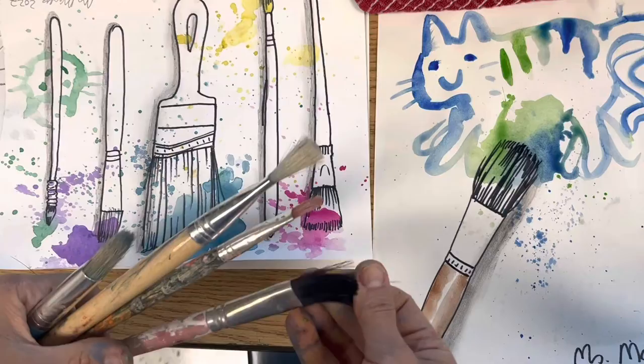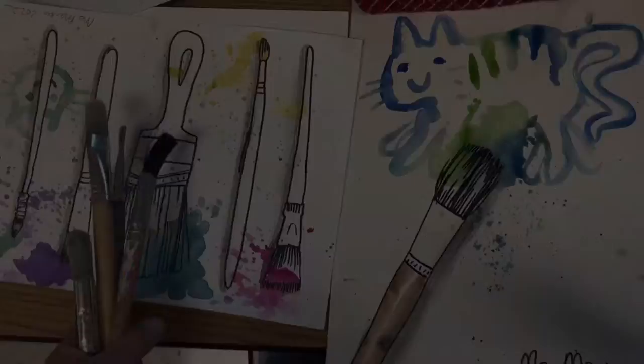To celebrate being back in art class, we're going to draw some tools of creation — some paintbrushes. There'll be splatter painting, and you can put a lot of your own personality into this, too.